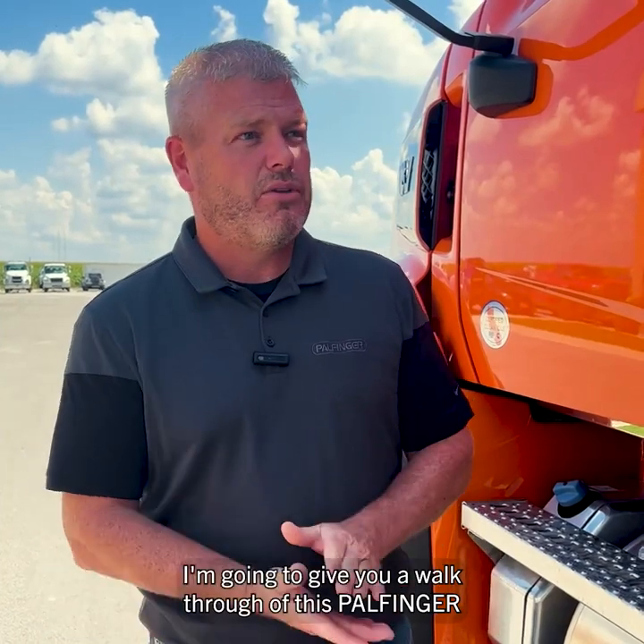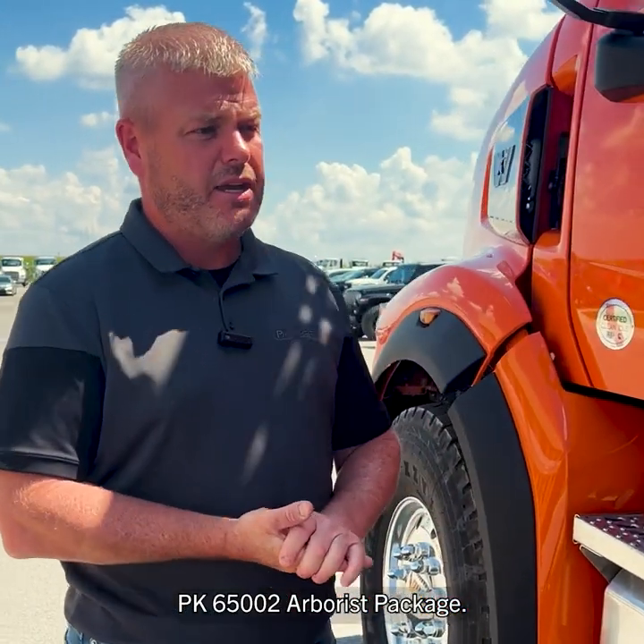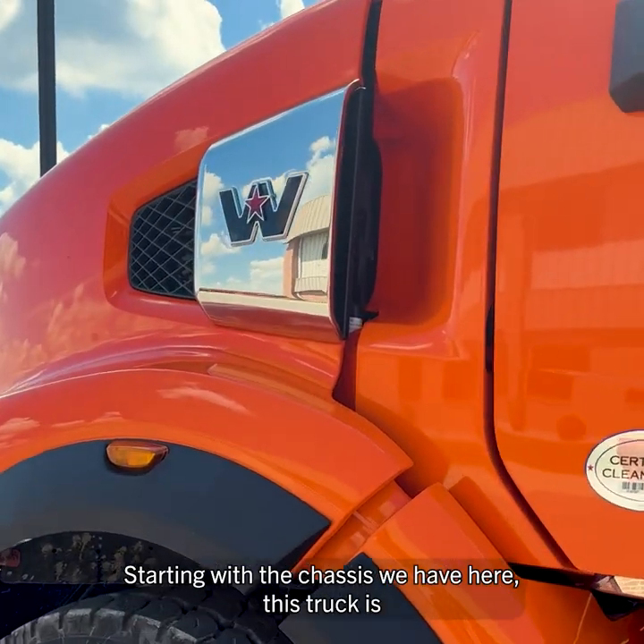I'm Smith with Powfinger USA in Tiffin, Ohio. I'm going to give you a walkthrough of this Powfinger PK-65002 Arborist package, starting with the chassis we have here.